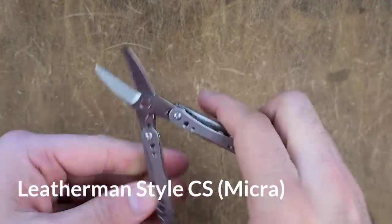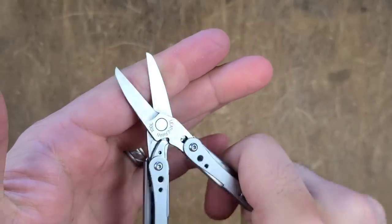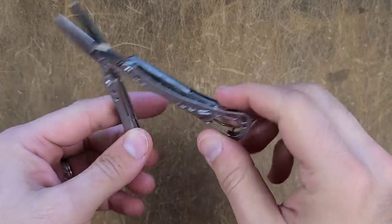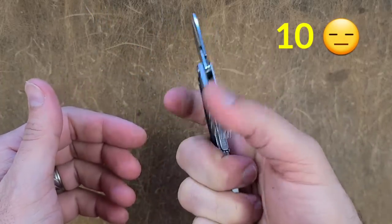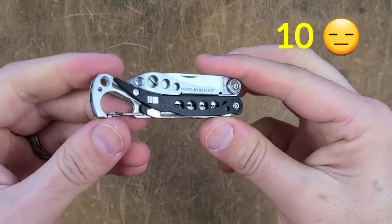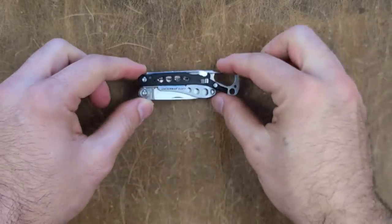The Leatherman Style CS is currently discontinued, and this is doing a stand-in for the Leatherman Micro which I cannot find right now. It was able to score a 10, which is a little disappointing considering how big the scissor is. It just has too much play and too much flex, and because of that it just doesn't quite cut a lot of the materials.